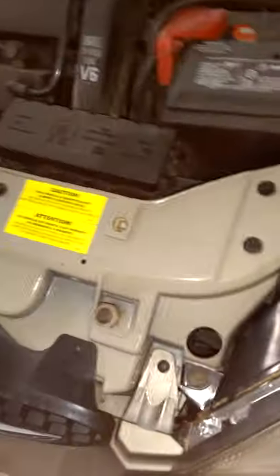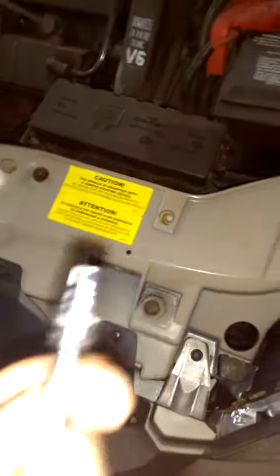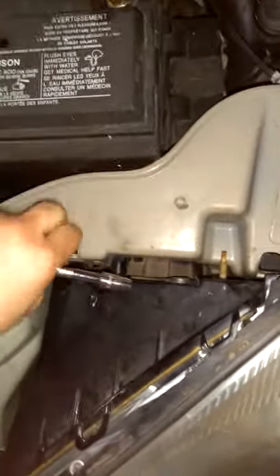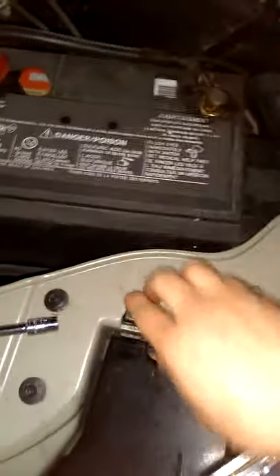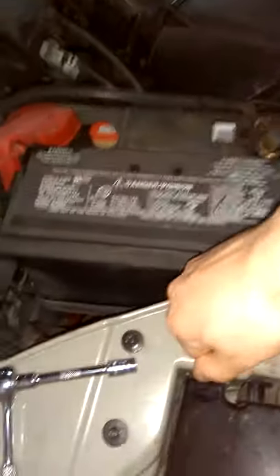First thing I'm going to do is this nut right over here — you have to undo it. It is 5/16ths, what it says on here, even though you can't see it. After you do that, undo that bolt. You have these little clips here — you can do it with a screwdriver, or if you feel up to the challenge you can just do it with your hand and rip it out.